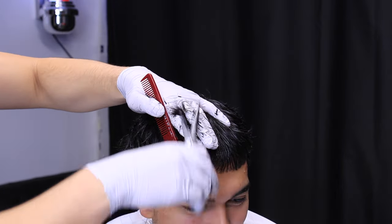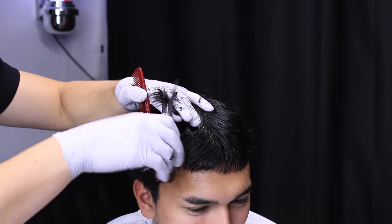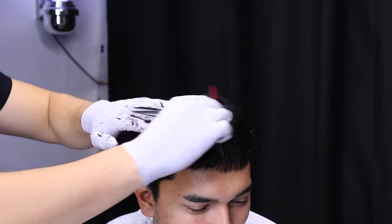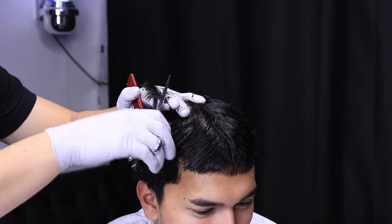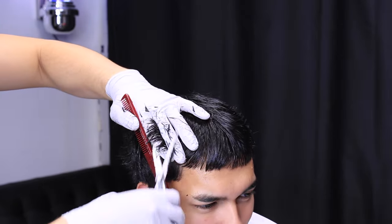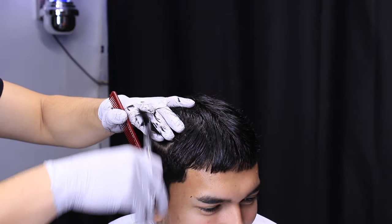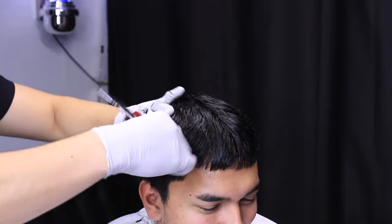Once you've done that, grab another section next to that and do the same thing — continue that section all the way to the back of the head, until you reach the sides. You're going to do the same thing on the other side as well, because we split it down the middle.